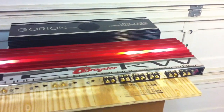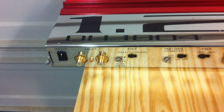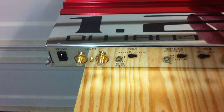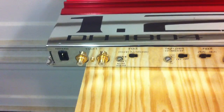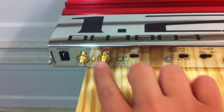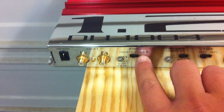I'll get up close so you can see the terminal connectors. As you can see, the amplifier is a combination of chrome and this beautiful candy red. The color is just amazing. I'll show you the different connectors here — I've got the RCA inputs for channel one, your gain adjustment, and your mono/stereo switch.